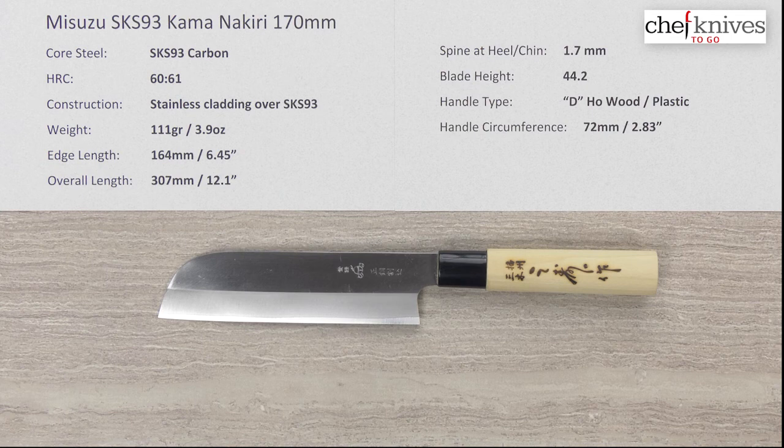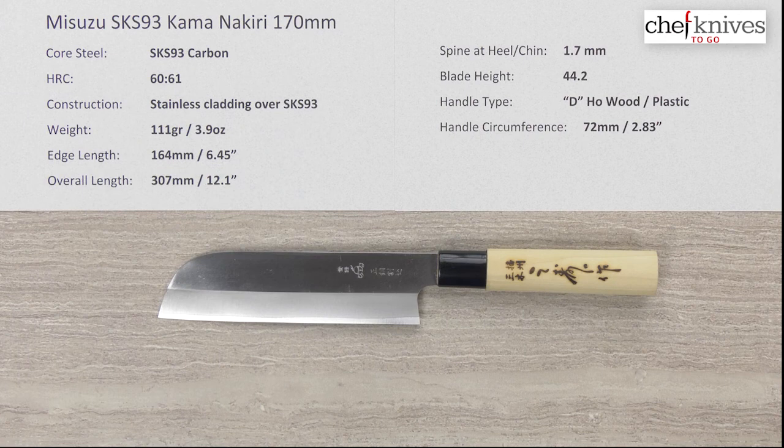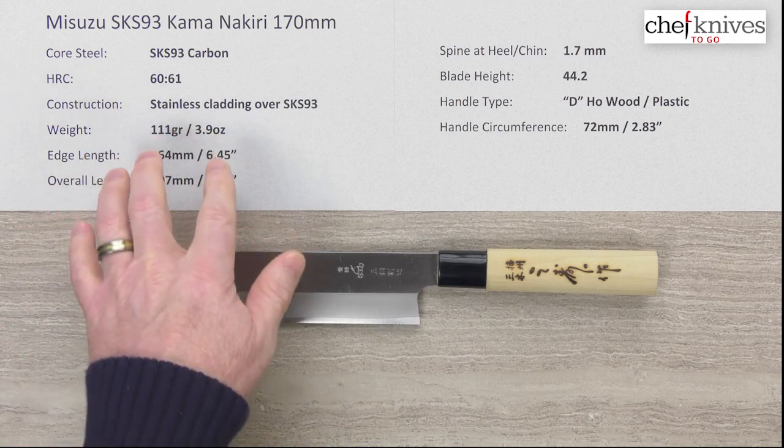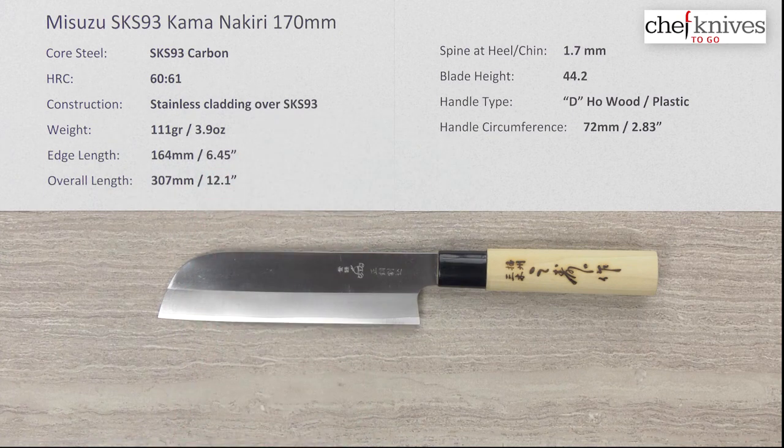The core steel on this line is a fully reactive carbon steel known as SKS-93 — so it's not semi-stainless or stainless. It heat treats to about 60 Rockwell on that core steel. The construction is a three-layer sandwich with stainless steel cladding on either side of that reactive core steel SKS-93, so you've got reactive steel at the edge and stainless on the rest of the knife for easier maintenance.